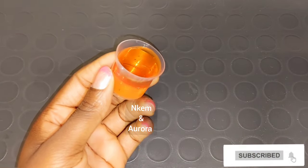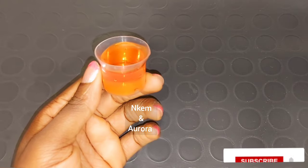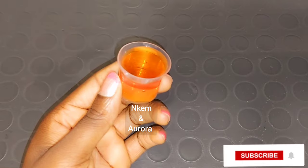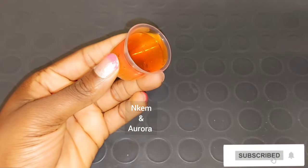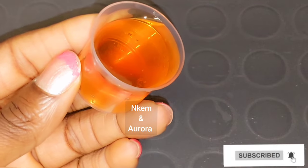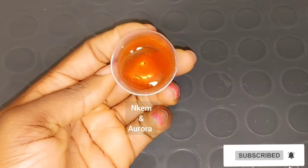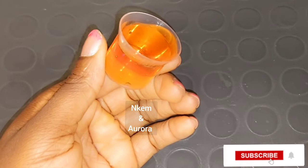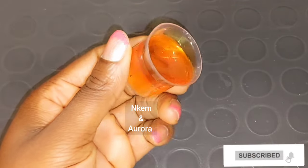Honey moisturizes the skin deeply and also helps to gently exfoliate your skin. It also helps to lighten scars, fight acne and pimples, and add glow to the skin. Honey also has exfoliating properties and is used to eliminate dead skin cells that make your skin look dull. This is going to leave your skin brighter and glowing. You can also apply pure honey directly on your skin to help get rid of dark spots and pigmentation. Honey has a great benefit to keep your skin soft and helps to maintain healthy skin because it contains hydrating properties.